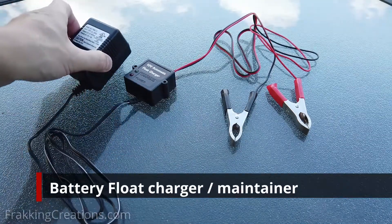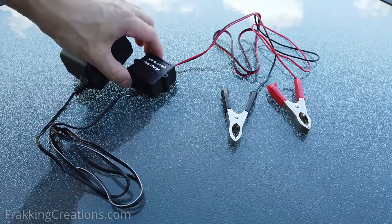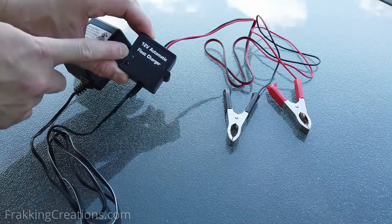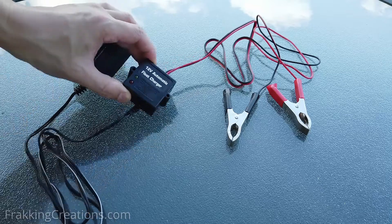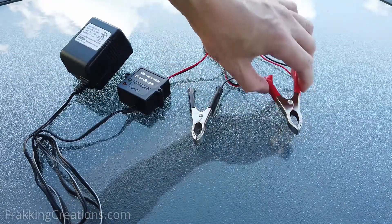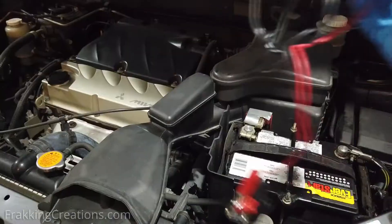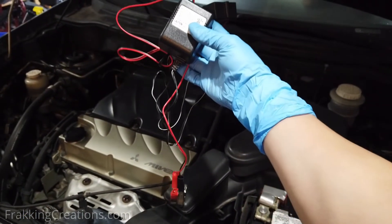Here are three types to consider. The first type is the most basic: a float charger. No fancy computers inside or any smart algorithms, just a charger that charges and stops charging when the battery is charged. These are typically slow chargers meant for maintaining the charge on your battery. Great for portability, for maintaining the charge of a good battery, and available at a good price point.